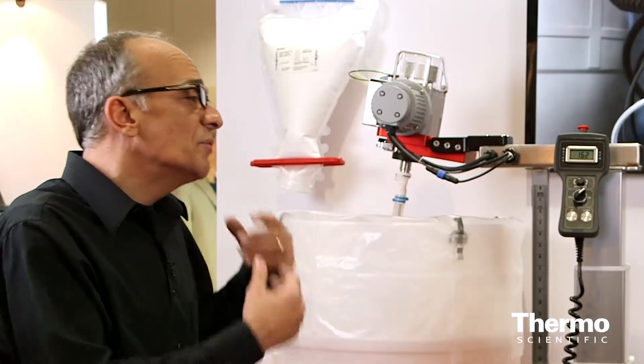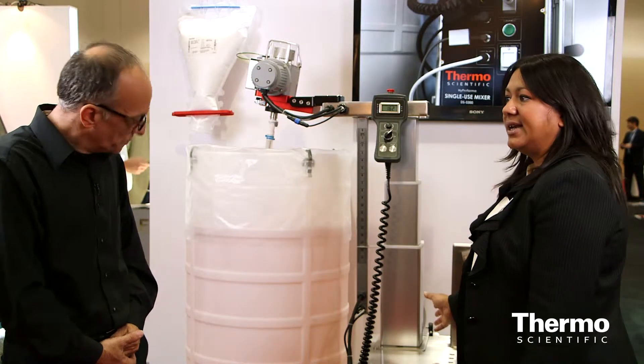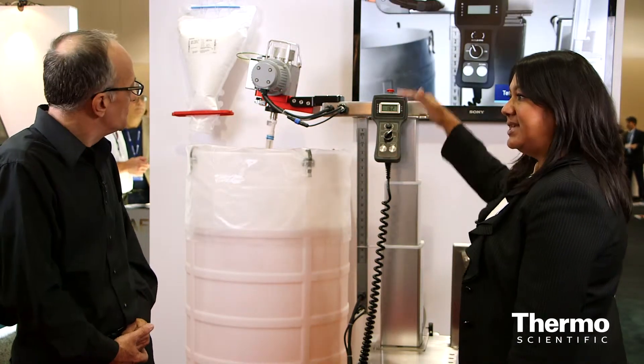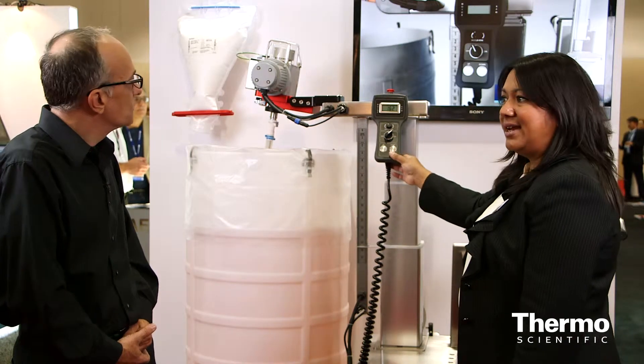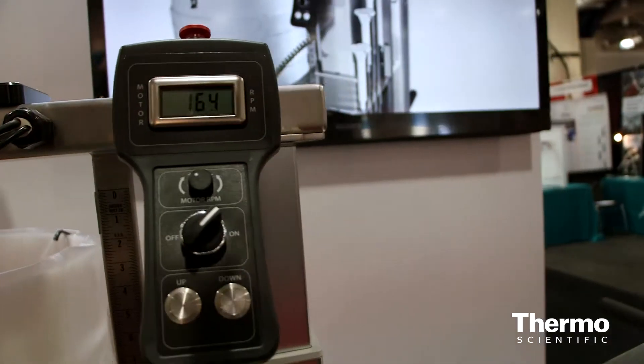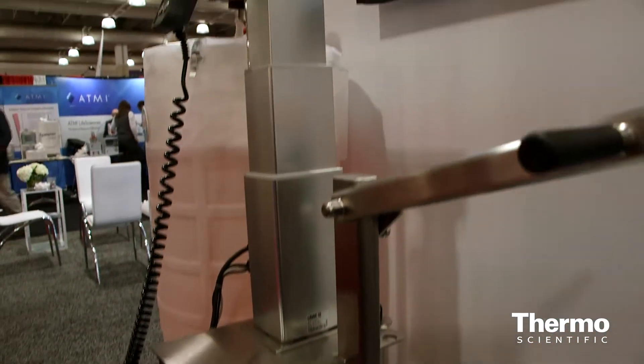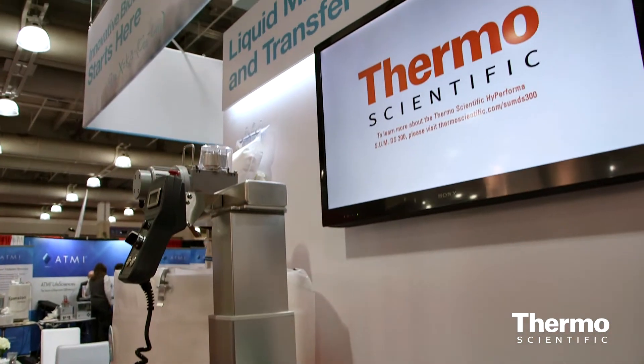The stainless part is what we call the docking station. The motor can be lifted up and down, and it has a tethered handheld device for adjusting the speed of the mixing. This can be moved around the facility into different labs — buffer prep, media prep, and so on.